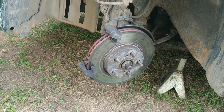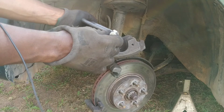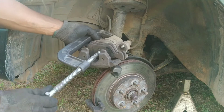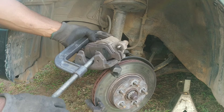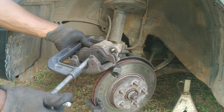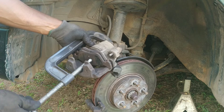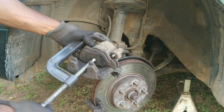Next we're going to retract the caliper piston. I'll be using a C-clamp and the old pads. With the pads in place temporarily and using this setup, as I tighten the C-clamp the piston will be retracted as you can see here. It should retract smoothly without any binding. You can crack open the master cylinder reservoir cap so that it goes in easier. Also ensure that brake fluid doesn't overflow out of the master reservoir. If you haven't filled or topped off your brake fluid, that shouldn't happen. You can see it's almost fully in — it's moving really smoothly.